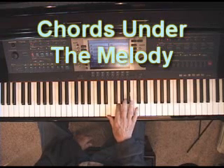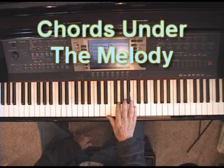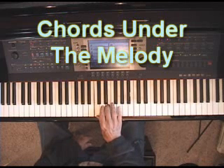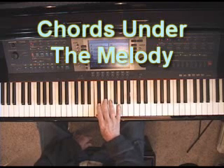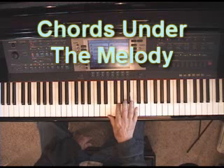Fuller than a third, fuller than a sixth, because you're putting in the third and the sixth inverted, of course, but you're putting in the whole chord. A chord is made out of the root, third and fifth of the major scale, if it's a major chord. If it's a minor chord, then it's a minor third and so on, but you get the idea. You fill in the whole chord beneath the right-hand melody.